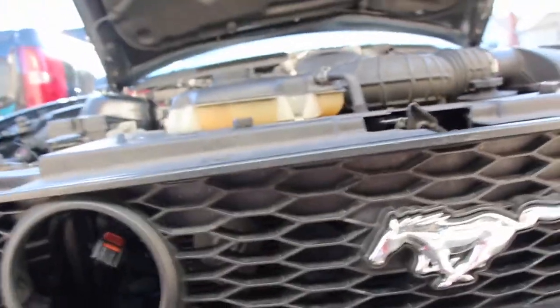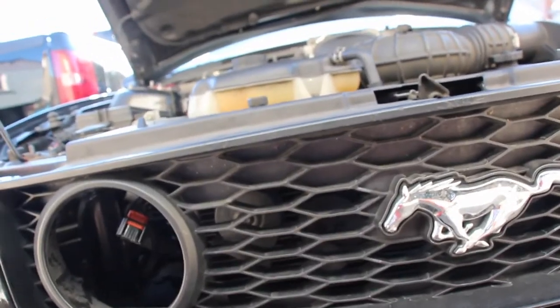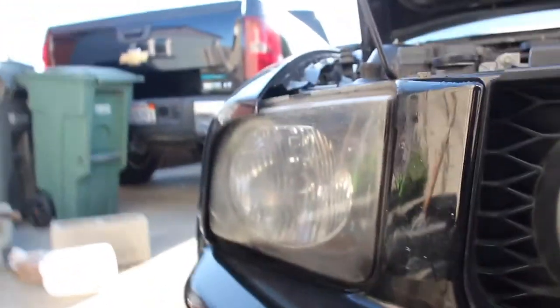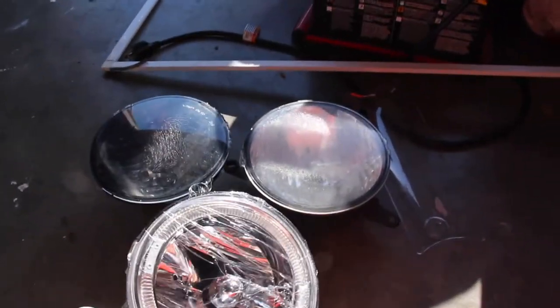First thing I gotta do is remove this plastic piece again, like last time — taking off the grill to put the halo lights in. I'm also gonna restore the headlights with some toothpaste to see if that works, because they're fogging up. And if you're new to the channel, my car doesn't have fog lights right now because the old ones were all scratched up. Let me put them on the ground next to the new ones — big difference, they're gonna look way better.